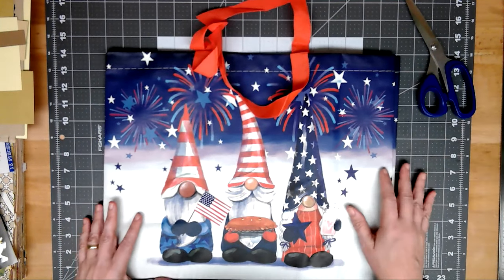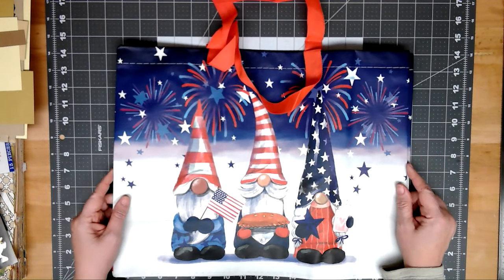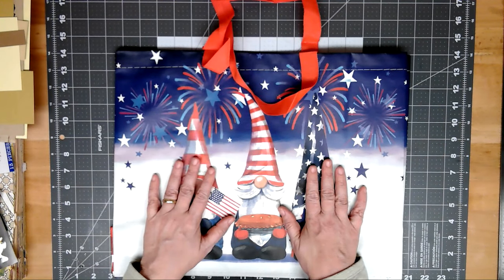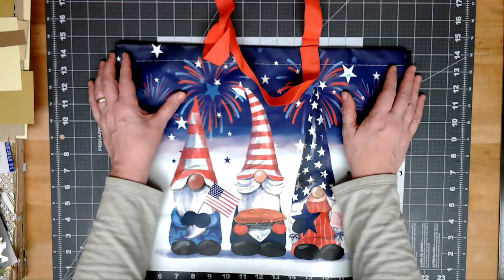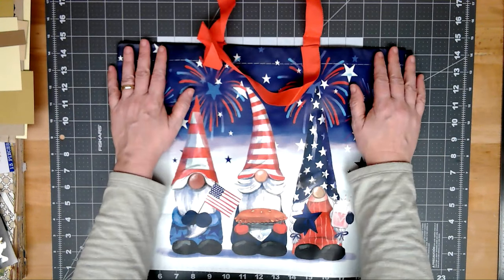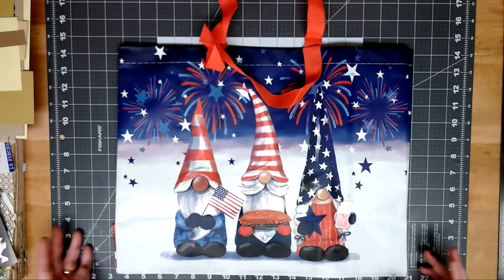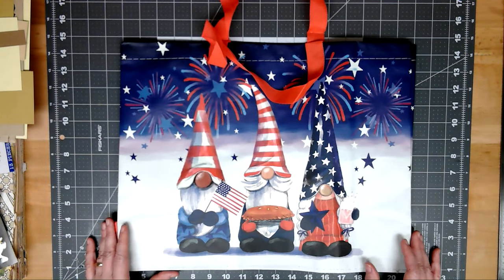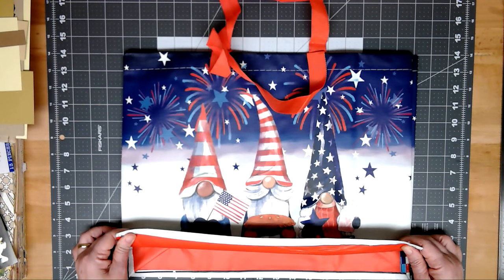Hey guys, it's Cindy over at Paper Old and New. I'm coming to you after not coming to you for a while with a Thrifty Thursday video. Thrifty Thursday is an open collab hosted by Sherry over at Turquoise Dreaming. It's a lot of fun to go out shopping and come share with everybody what you bought, how you use it, or what your thoughts were when you bought it. Her information will be linked in the description box below, and I thought I would share what I got.